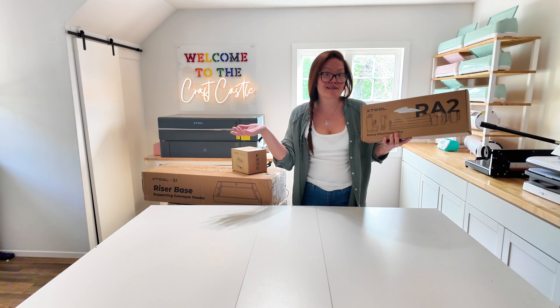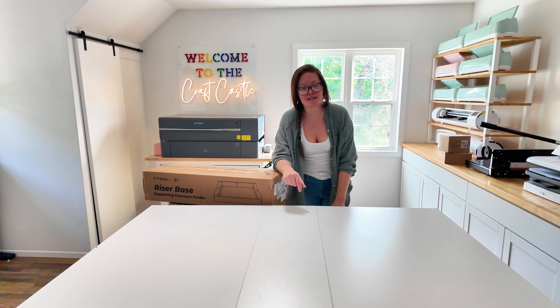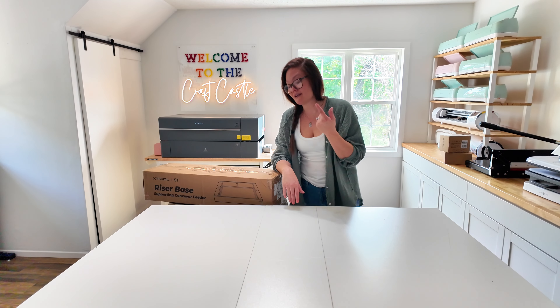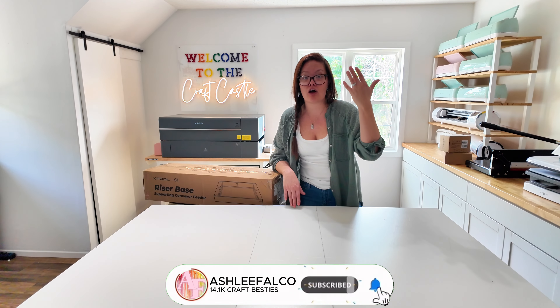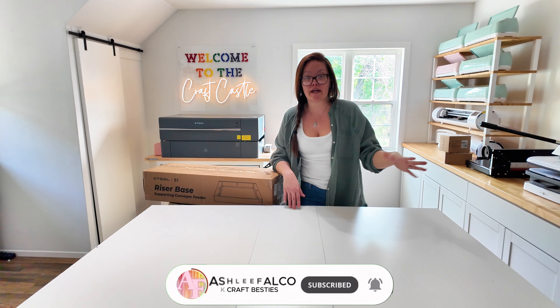First things first — and this is where it's not going to get fun for anyone — I have to start opening boxes and assemble the riser base. The reason I got the riser base is because I want the ability to engrave on tumblers or larger items that would not necessarily fit into the standard laser bed.